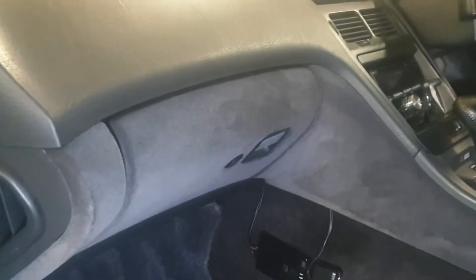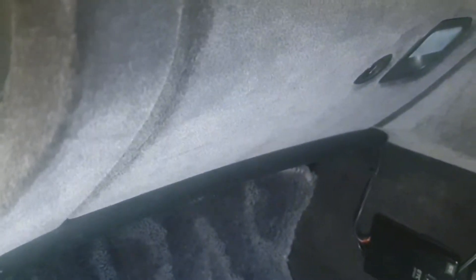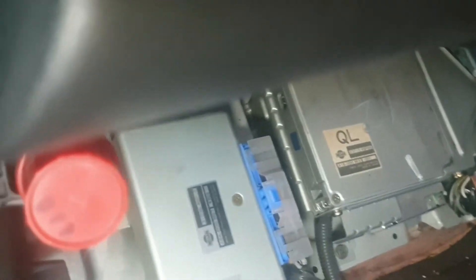In the passenger footwell on the left-hand side — this being a JDM model — lift up the mat, lift up the carpet. There's a wooden plate; if you didn't know that already, early models are black for some reason, later ones are unpainted or dyed or whatever. I've already taken the bolts out. Under that you'll find the ECU.